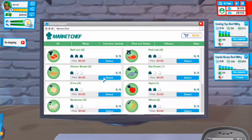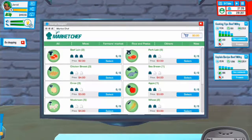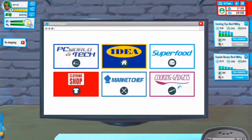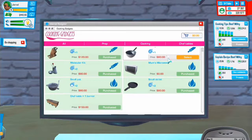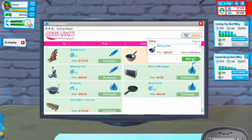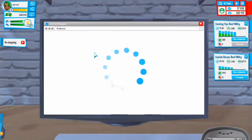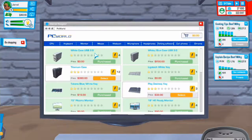Let's go to Market Chef - I don't think we have any new ones. Let's go to cooking gadgets - mixing bowl for 80 dollars, let's buy one of them so we have everything. Let's go to PC World Tech to find out our computer status.